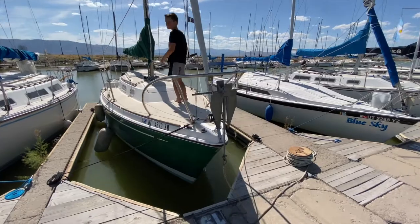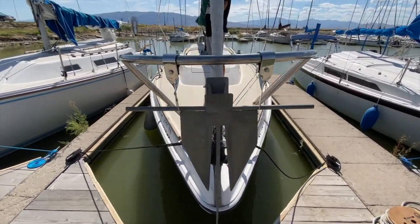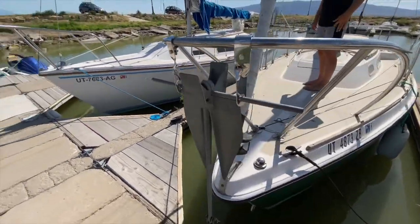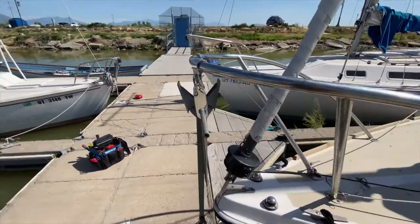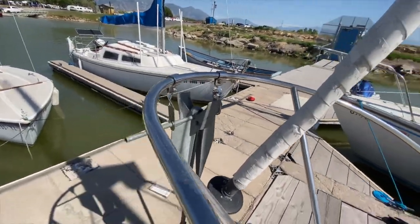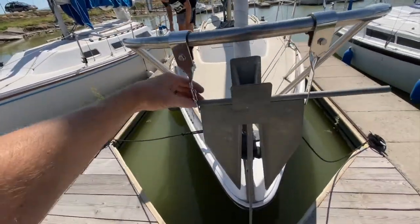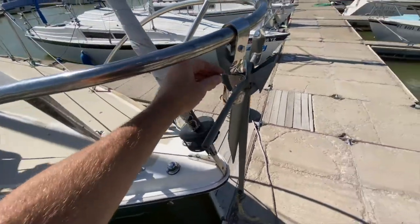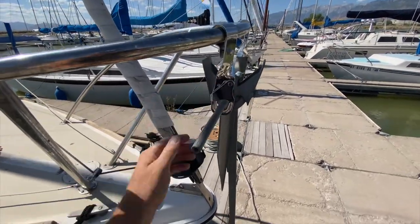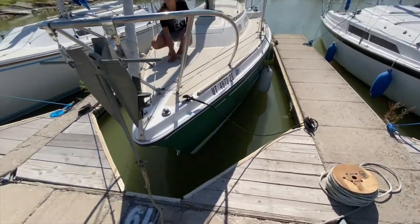Well, here she is — the new anchor hanger has been installed. Swipe Right is ready to moor somewhere. Looks awesome, it's really sturdy. It's got this cool quick release, so you can get the anchor out and keep it in. Now I just have to tie the rest of this line to a cleat.